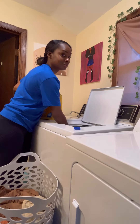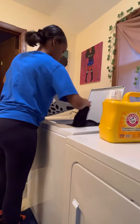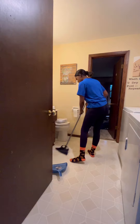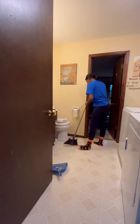Here I am throwing a load of laundry and I'm using the Arm & Hammer laundry detergent. I also use the Lysol liquid sanitizer on our laundry as well. Putting those clothes in — I also had clothes in the dryer — and then I just went ahead and started sweeping the bathroom floor so I can go ahead and Swiffer the floor too.